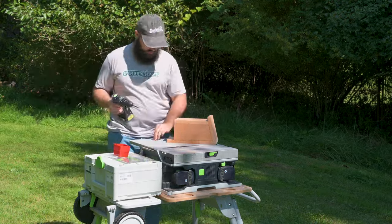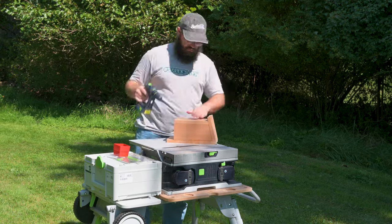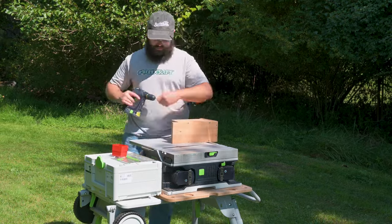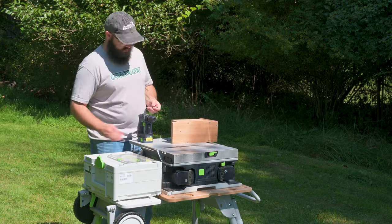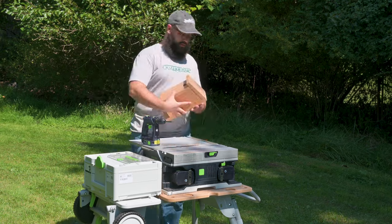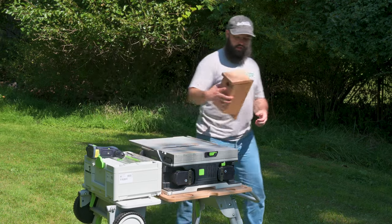The front only gets screws, no glue, so you can take the front off and clean the birdhouse out later. The saw was great — easy to transport, easy to set up, easy to use, everything was accurate, it was fantastic. Unfortunately I think we have to send this one back to Festool, but at least I'll always have the birdhouse to remember our time together.